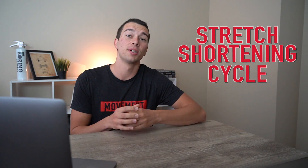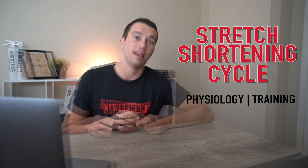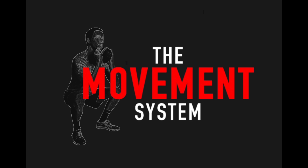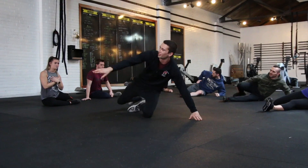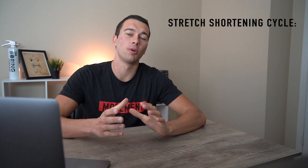Hey, what's up guys. Matt with Movement System. Today we're gonna talk about the stretch shortening cycle — the physiology behind it, then training, and at the end of the video we're gonna give you one coaching cue that can immediately improve the vertical jump for an athlete.